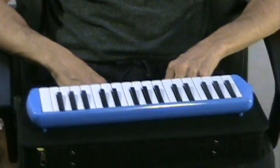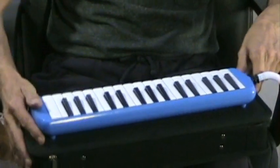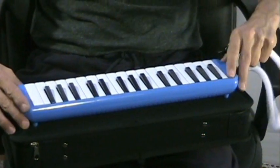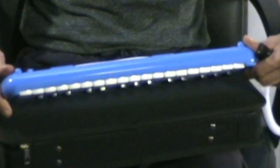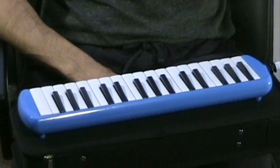These instruments were based on accordion and harmonica technology. I believe they were probably developed in Germany like many of them originally were. This particular one is made, I think, in China, where a large number of today's free reed instruments are made.